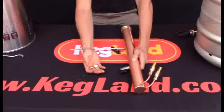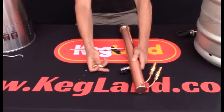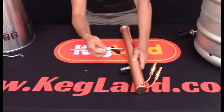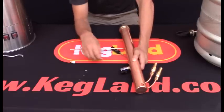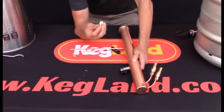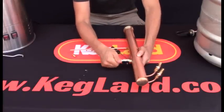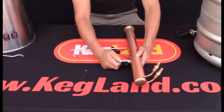I generally use the one millimeter for a stripping run — say I'm going to do a double distillation — and then I might use the point six for my final cut. Anyway, I've already got the Teflon tape on the one millimeter so I'm just going to screw that straight into the ball valve.